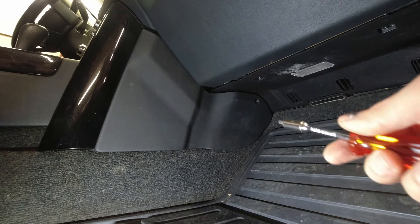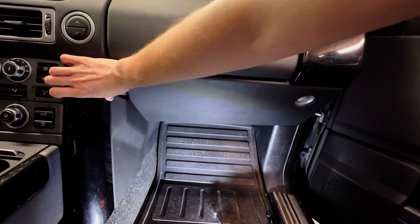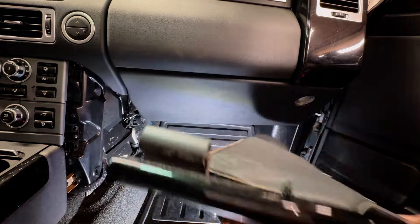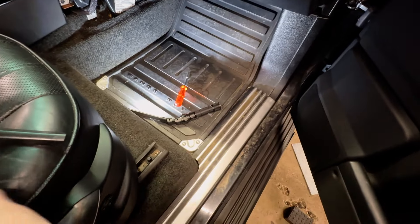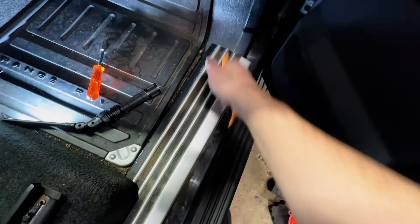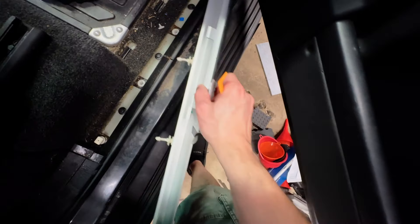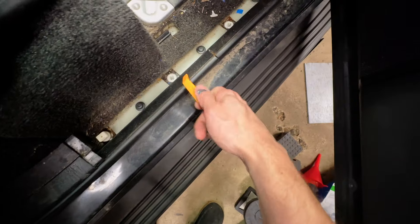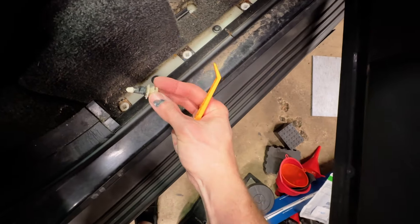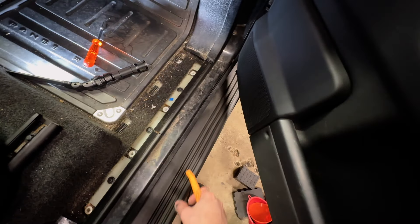We can pull the clips out here — these are partially already out. There's one there and one there, and then there are little tabs that line it up. For the scuff plate, you'll probably want to use a trim tool or you'll nick it up. Mine's already loose because the clips have bent out of shape, but they will clip into these white guides. There's actually a fourth clip here that's separated from the scuff plate — they're supposed to pop in here, here, here, and here. Someone's been here before. I'll take the opportunity to vacuum this before I put it back together.